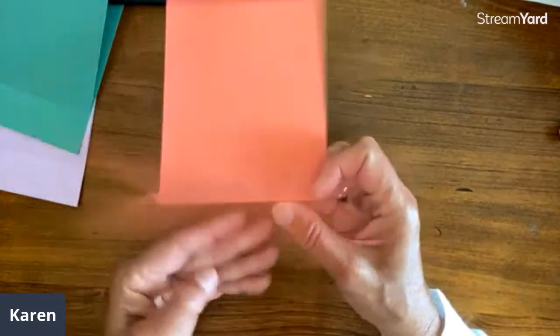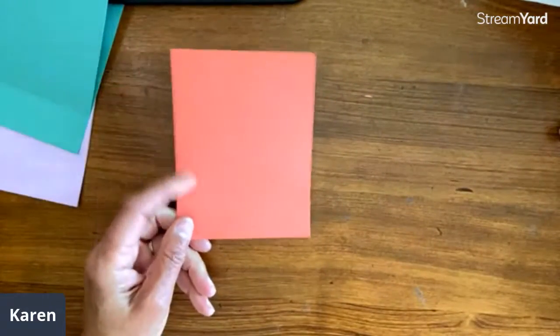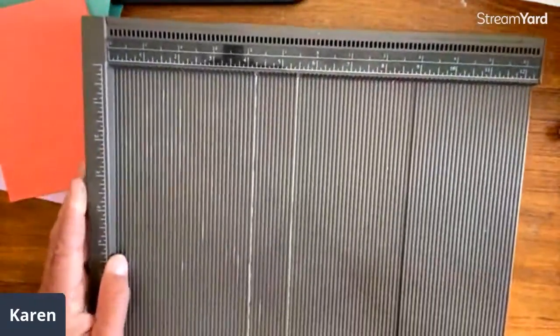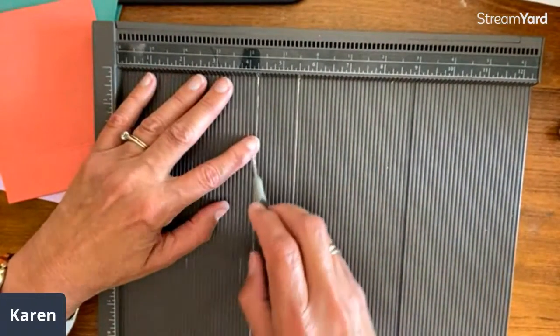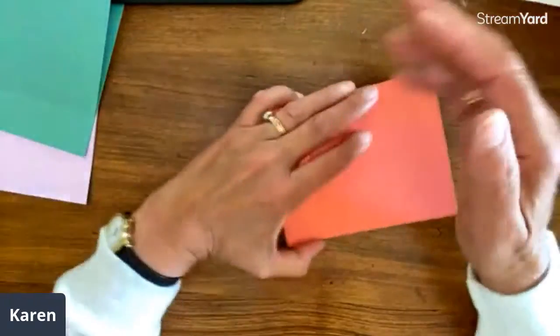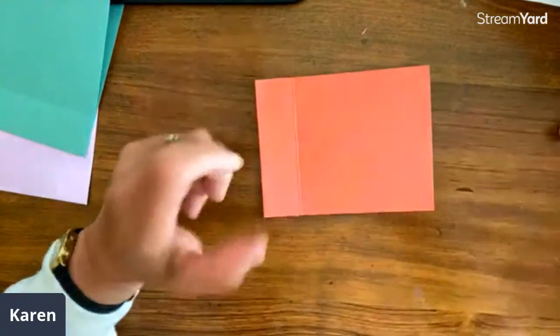Which end of the score tool do I use? I usually use the thicker, fatter one — it just seems to work better. My biggest tip is if you ever have issues and it kind of goes off, stand up and look down. We end up working too close to ourselves and it's easy to pull it off. You can also rub the tip on wax paper, or some people run wax paper over their cardstock — if you have trouble getting nice scores, sometimes it just needs a little of that.